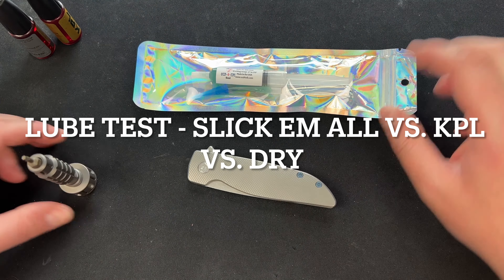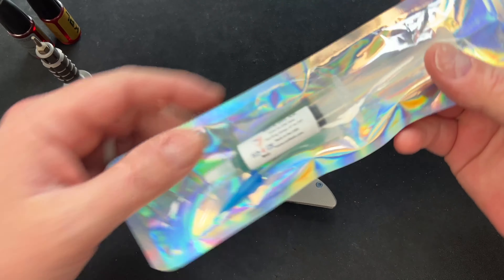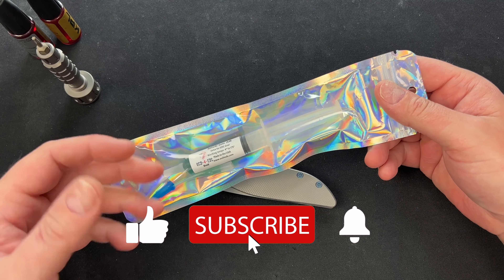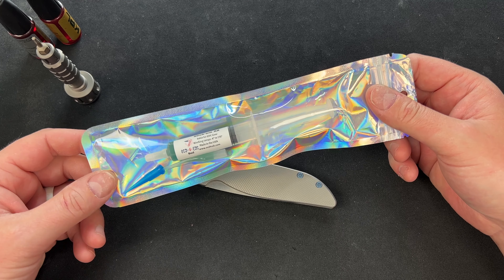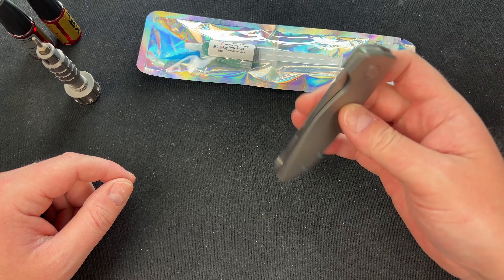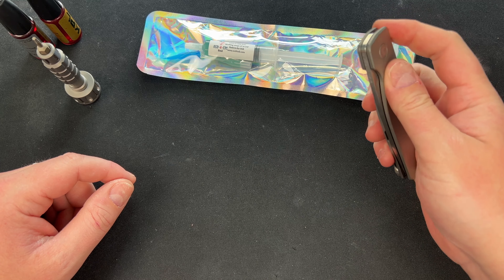Hey guys, Kev here. I want to do a sort of lube test. Justin over at OCD for EDC sent me this stuff — the Slick-Em-All — for EDC gear. He basically told me it operates like a grease, but it actually stays in place like a grease while giving you action like oil, similar to what KPL might do.